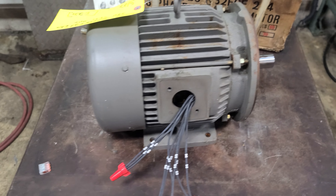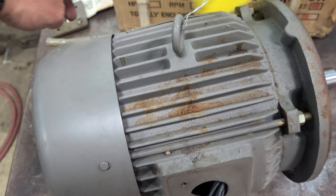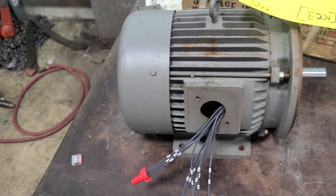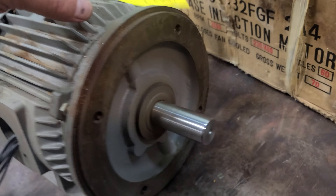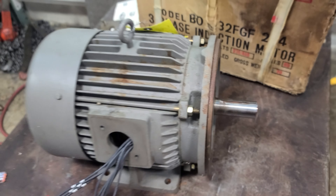Hit it. As you can see, runs really nice. Let's take a look at the flange — and that's the motor.